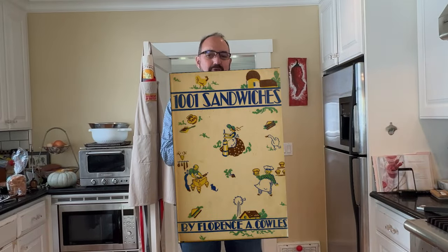Welcome to Sandwiches of History. Today, from 1001 Sandwiches in 1936, we're going to be making the Spaulding Sandwich.